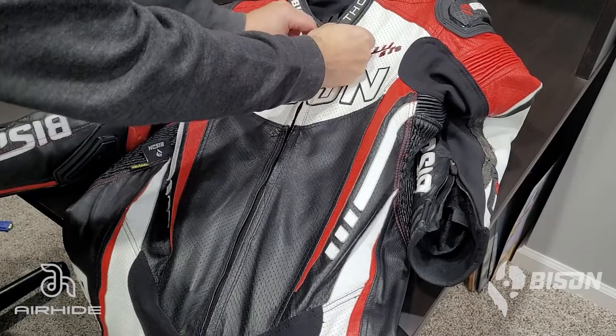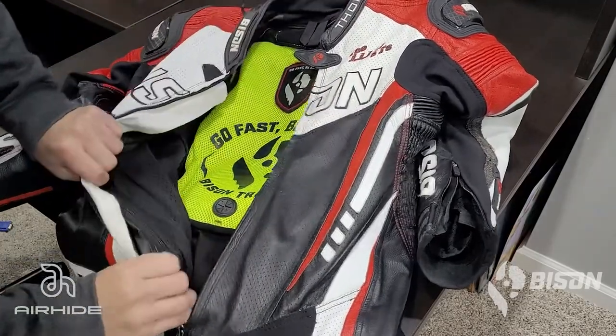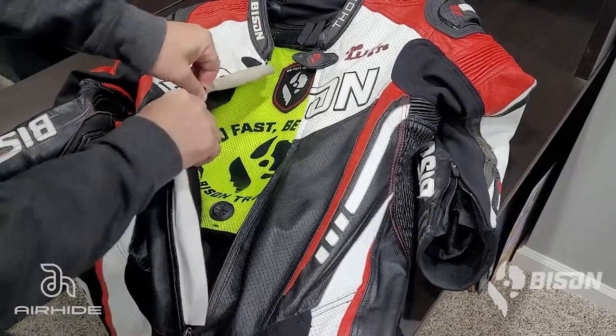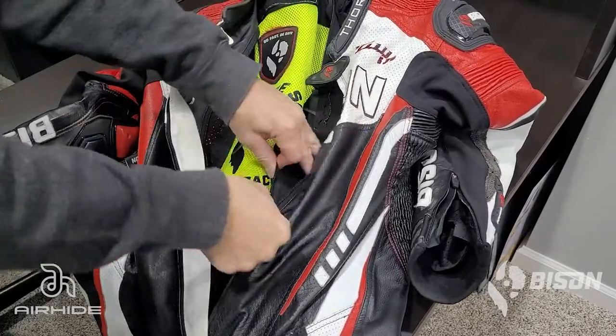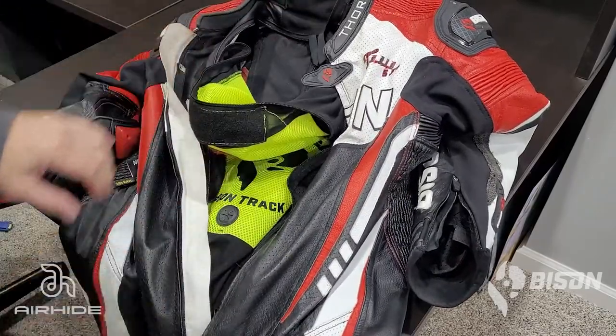Let's install your Techair Race Vest into your Bison Thor.2 one-piece or two-piece leathers. Start by detaching the inner liner via the zipper. It starts down at the lower right torso where you'll see the zipper head. Unzip it around the perimeter of the torso and down to the lower left, then detach the head of the zipper completely and pull the inner liner down.